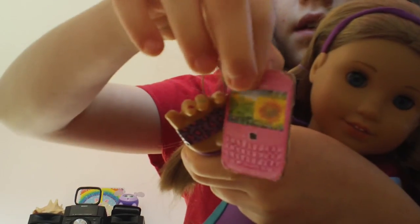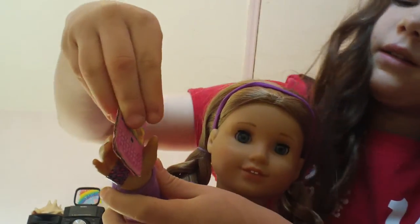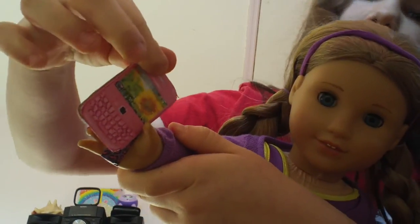Let me get my doll — I'm just gonna use my Kenna because she's closest to me. Here is my Kenna, and it can fit right into their hand. It looks really good — I think that's a perfect size for them. Thanks for watching, bye!